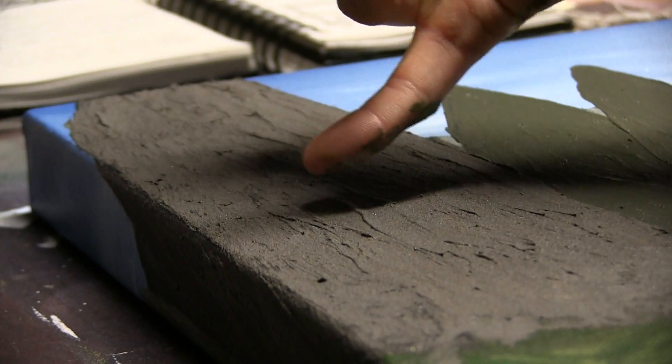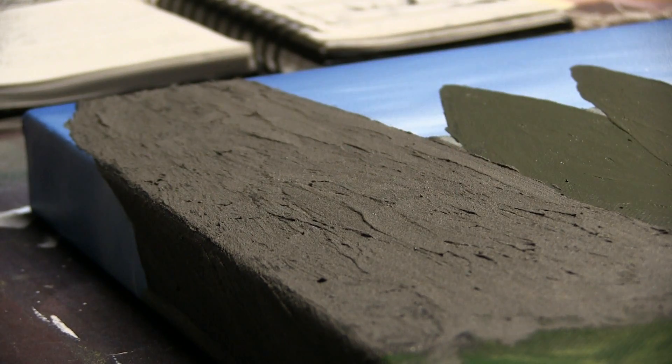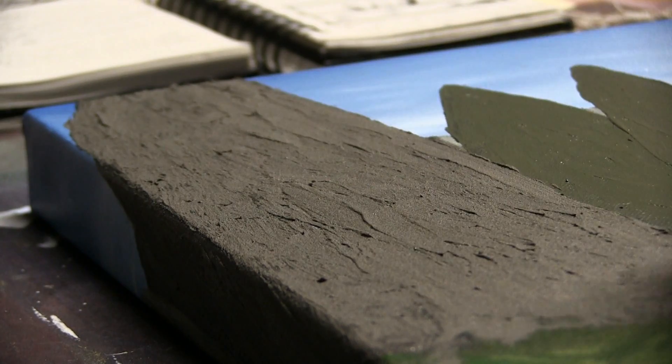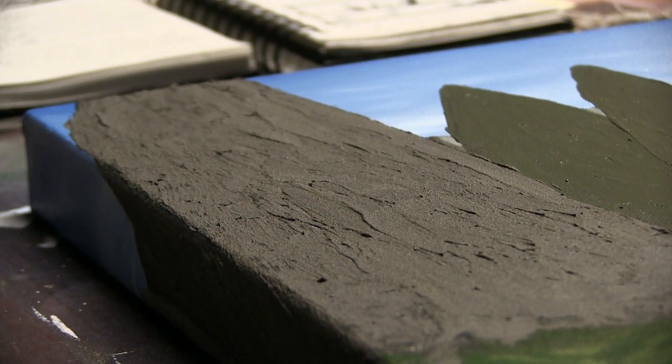And one more time, I just want to zoom in here to really show you this texture. I mean, this is thick, thick paint here. Don't touch it, it's wet. And brush apply — because if you're knife applying, you're not going to get all these little variations in here, all these little bumps. And that's exactly what you want for this technique to work.